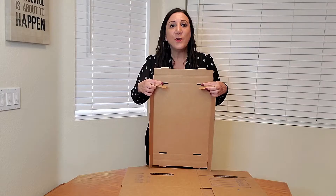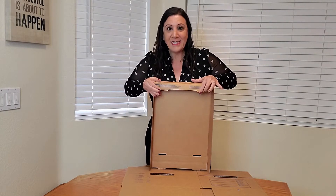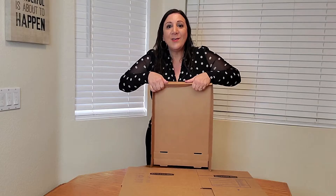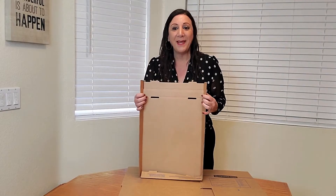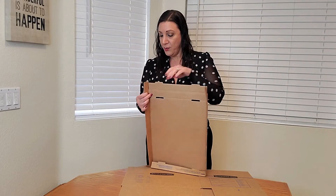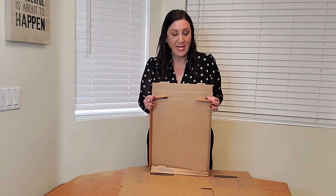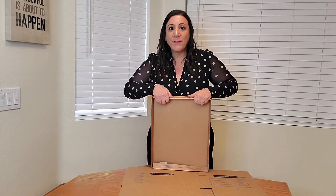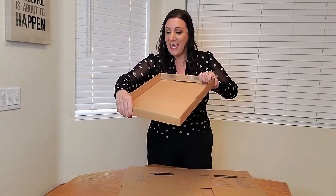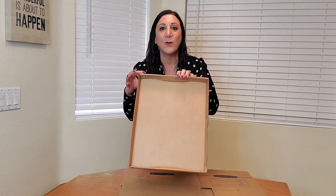There are little holes here, so when you fold this in just like this, you're going to get it into that edge. You're going to repeat this step again — get these two pieces and put them down. Then we're going to get this lid and fold it over, just like this, and as you can see, it stays in place in the holes.